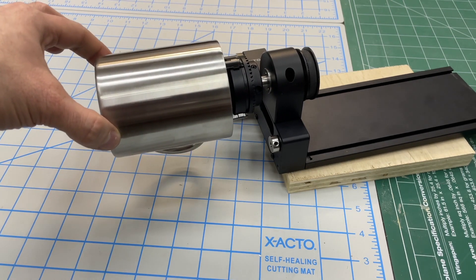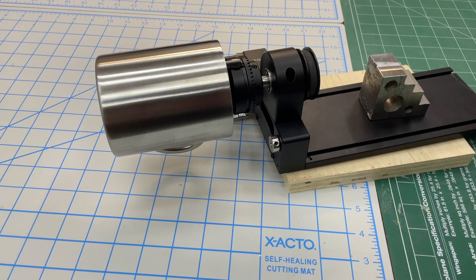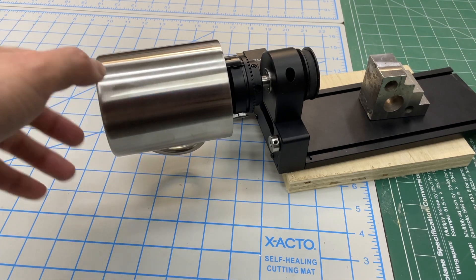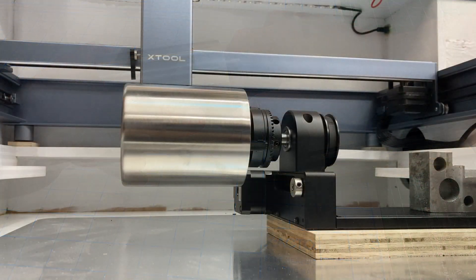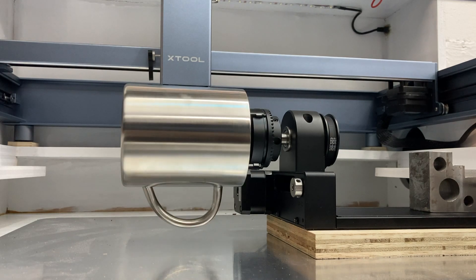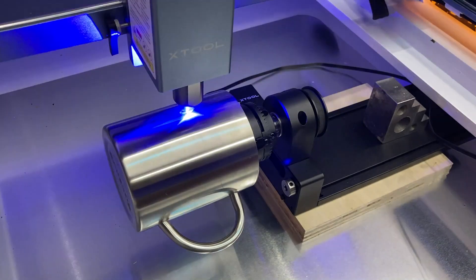If you have a really heavy object, you'll notice it can be quite tippy — you may want to put something on the opposite end as a counterweight. I have a steel block there, so now it's not going to go anywhere. We've got it blocked up, testing to make sure it's spinning true, and we'll go ahead and burn an image into the stainless steel mug.